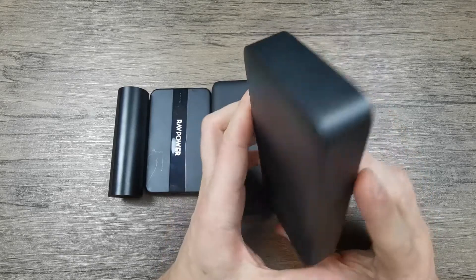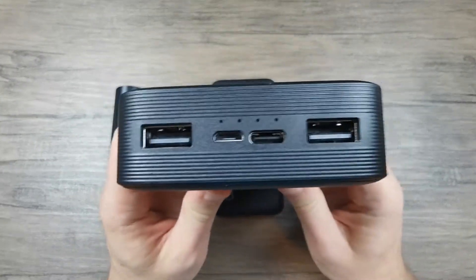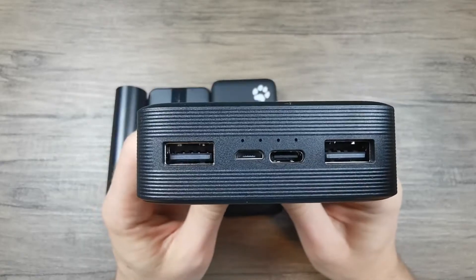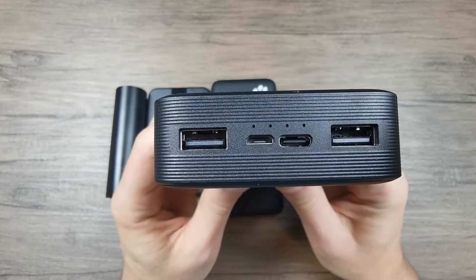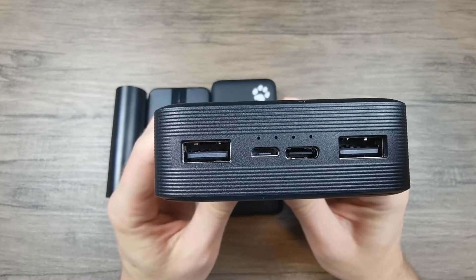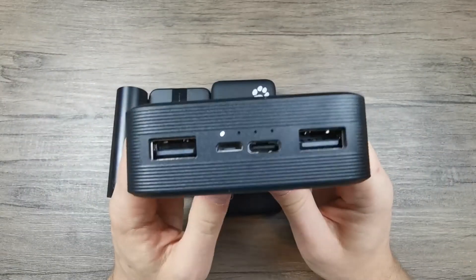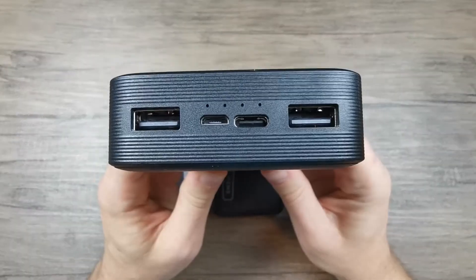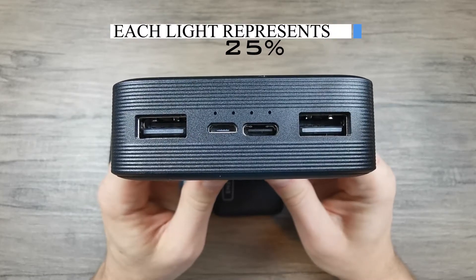This is a Redmi powerbank and as you can see it has four different LED lights. This is the basic, most common type of LED lights that you're going to see on powerbanks. If I press the power button we can see all of them first lighting up and then just the last one blinking. Each LED light represents 25% of charge.